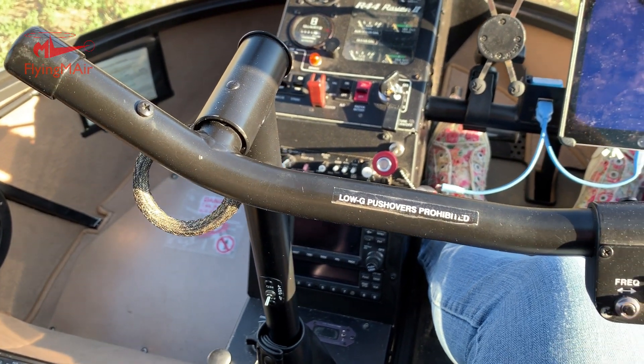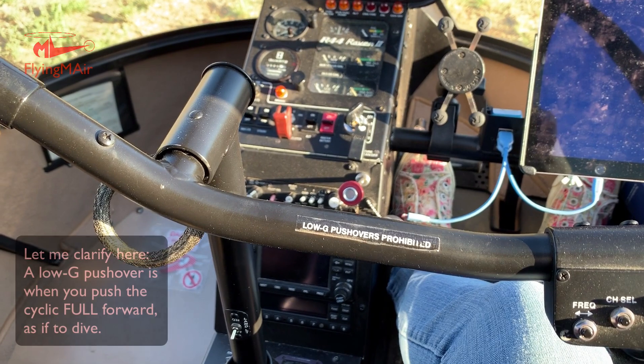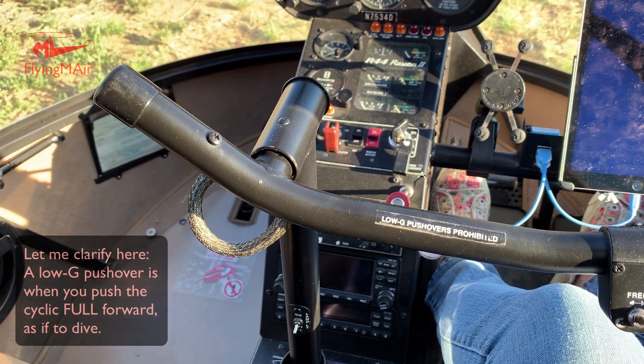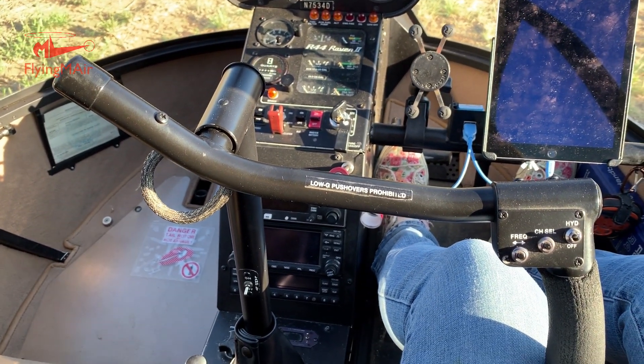The sign says no low-G pushovers, because we cannot do aerobatics in this helicopter. If you push the cyclic forward, that's a low-G pushover, and that will possibly cause mast bumping, which is a very bad thing. It could cause the blades to come off. Nobody wants that.